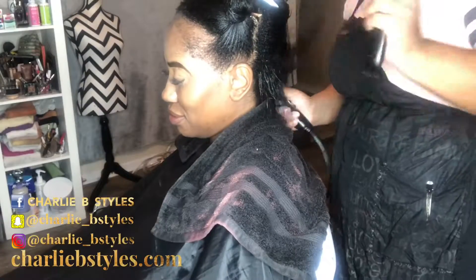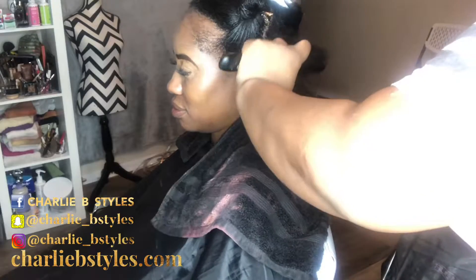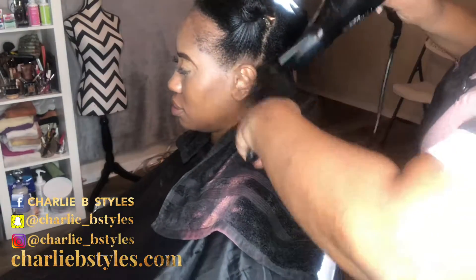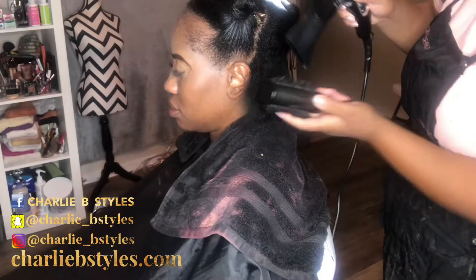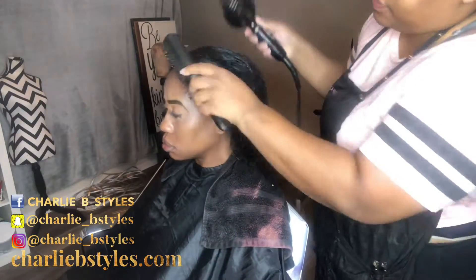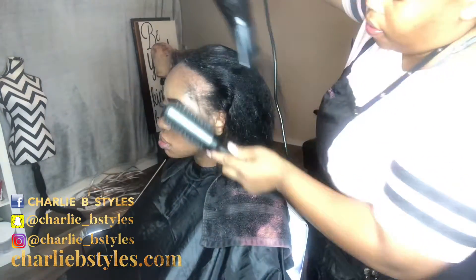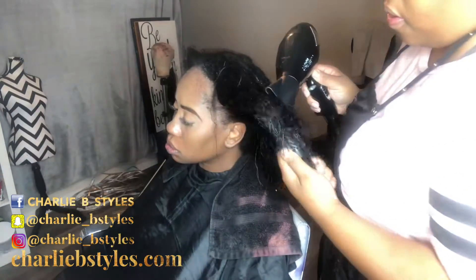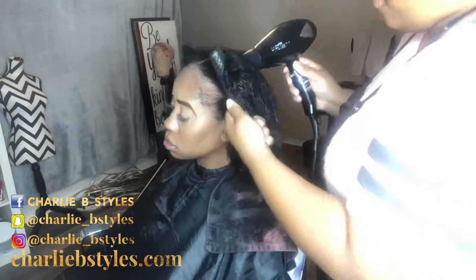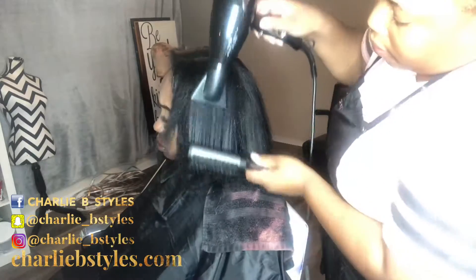I love to use round brushes to blow out my client's hair. I feel like it brings out the natural shine and luster in their hair. When they're wearing their natural hair out I like to use the least amount of products as possible. I did use Paul Mitchell Super Skinny, a small dime-size amount on her hair.